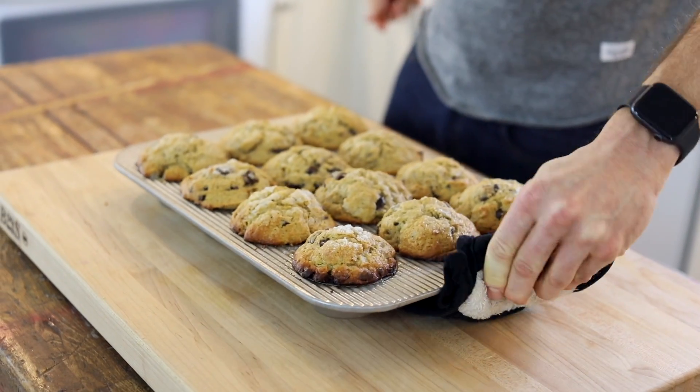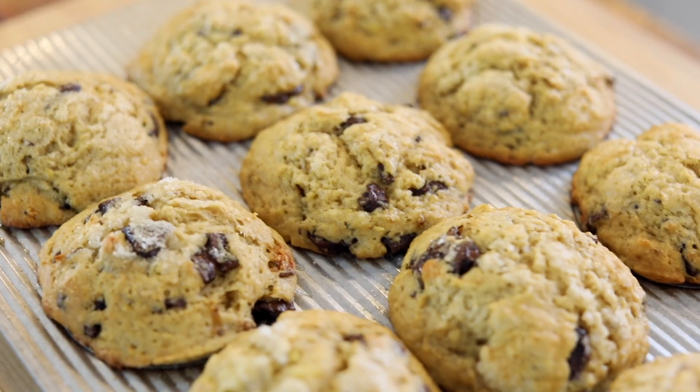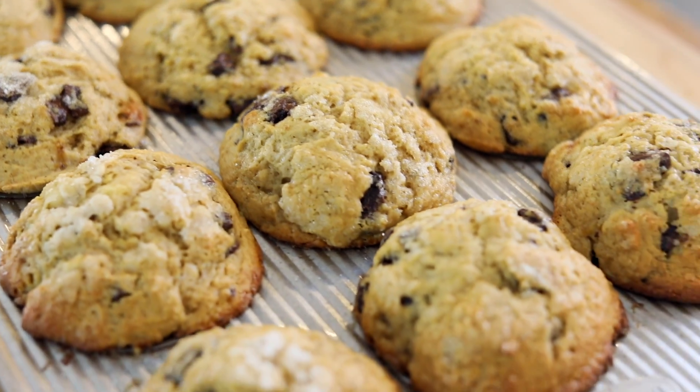Drizzle them with more chocolate. These are over-the-top, the ultimate banana muffin, and it's all coming up on today's Wiseguide.